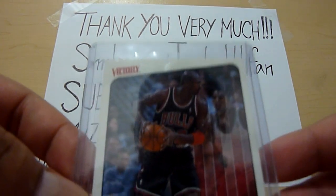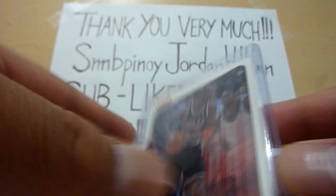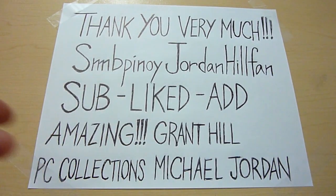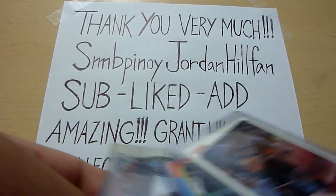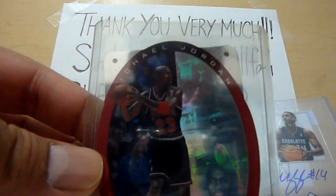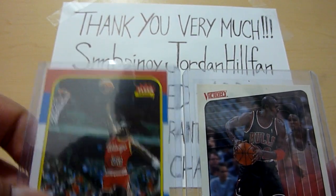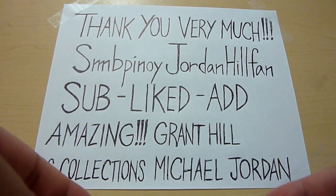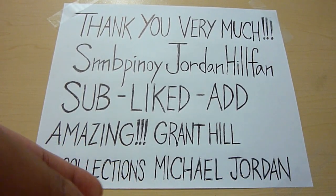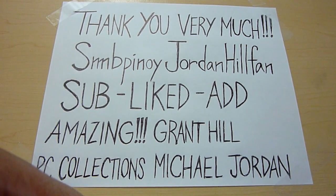And the Victory card — Jordan's Greatest Hits — wearing the black stripe uniform. So those are the cards I got from Derek. I really love the Michael Kidd-Gilchrist and the MJ cards, plus the two extras. Very very nice.